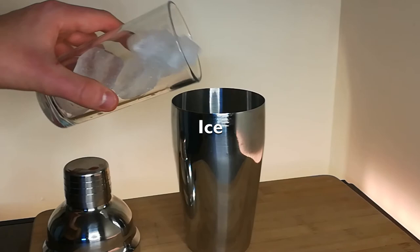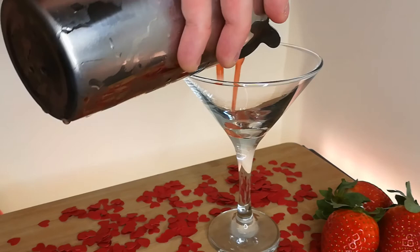Top the shaker with ice and give it a good shake. Then strain it into your fanciest looking martini glass.